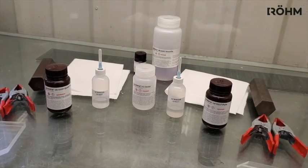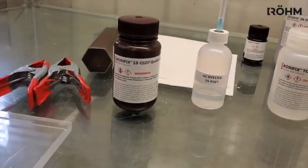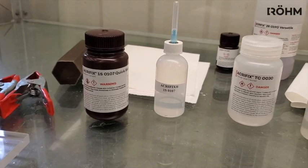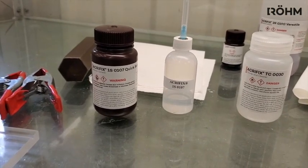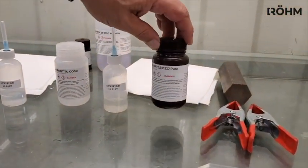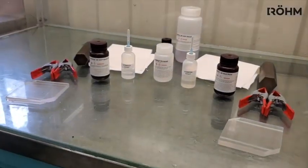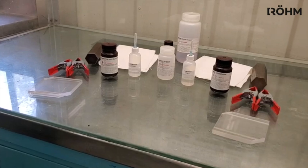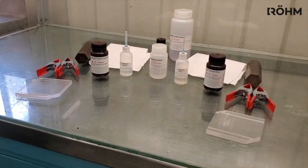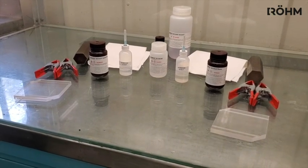Today we will be using two of our solvent cements in our demonstration. The Acryfix 107 is a quick cement — it is a solvent cement that acts very quickly and contains a little bit of methylene chloride. We also have our Acryfix 1S0117. This is a methylene chloride-free solvent cement, so for those places where methylene chloride is an issue, this is the perfect choice. This cement also has a flow additive that allows it to flow really well, so if you have a hard time getting capillary action into a corner, this cement will work really well.